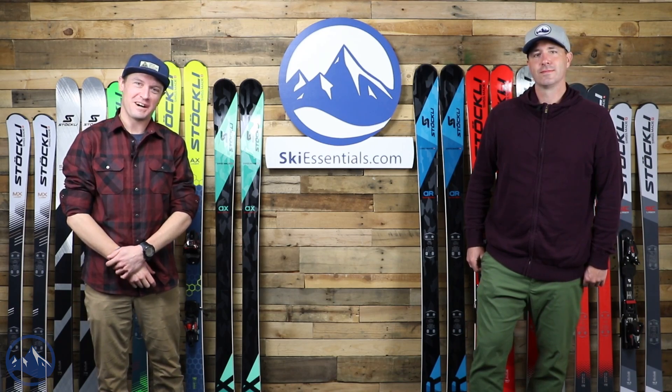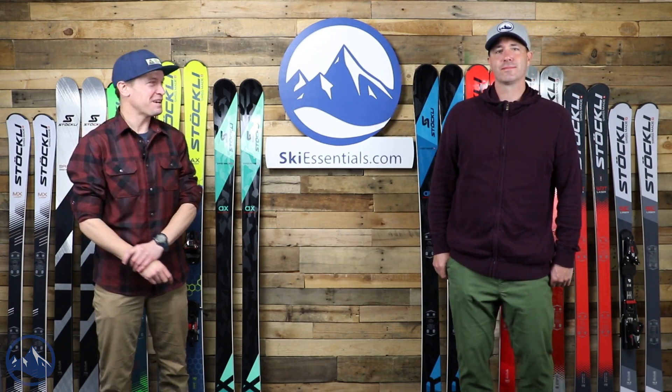Hey skiers. I'm Jeff from SkiEssentials.com. I'm Bob. We got a fun one today, huh Bob?